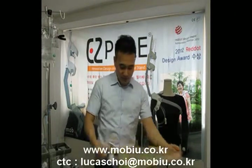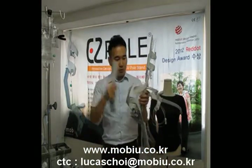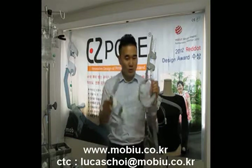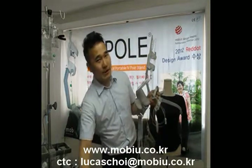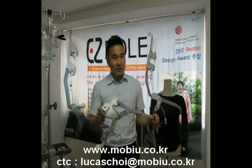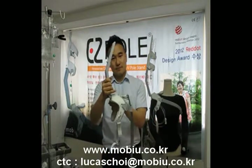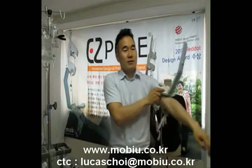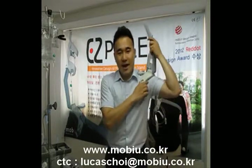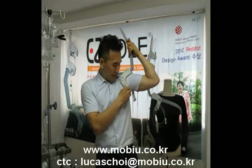When you open this package, you can see the pole, holder, and shoulder — three parts. First, combine the pole and shoulder. You can see the hole like this. And the strap — this part is called the armpit strap. And click.